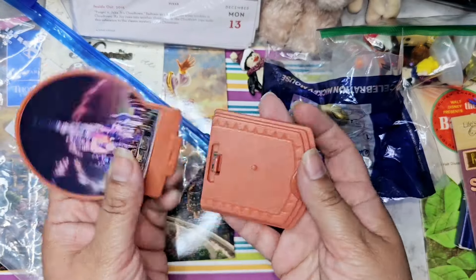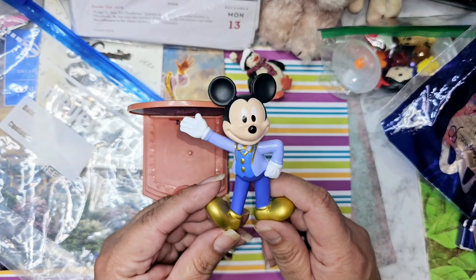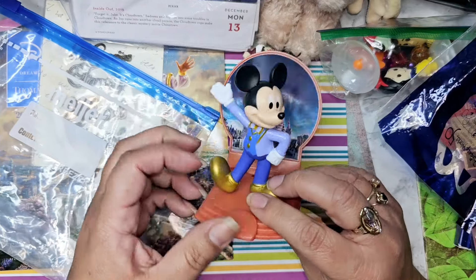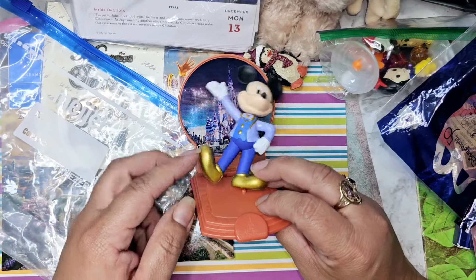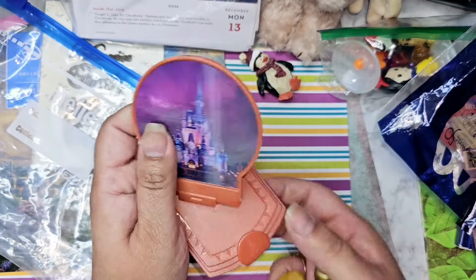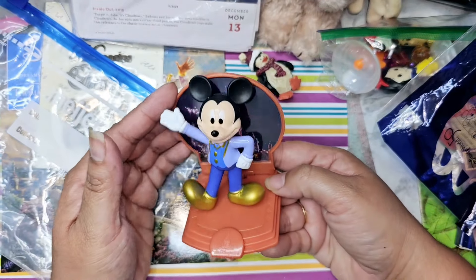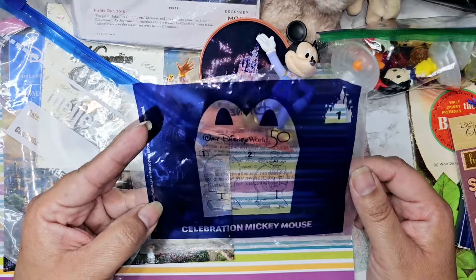Oh my gosh — I was actually missing Mickey from when these came out. I don't remember if I said that, but he was so hard to find. This totally makes my day because I can go put him on our little shelf. I got a ton of Chip and Dale back when these were out at McDonald's in the special anniversary outfit, but Mickey was like mission impossible to find. I like how McDonald's is doing it better now with blind bags so employees can't go picking through and grabbing the harder-to-find ones.